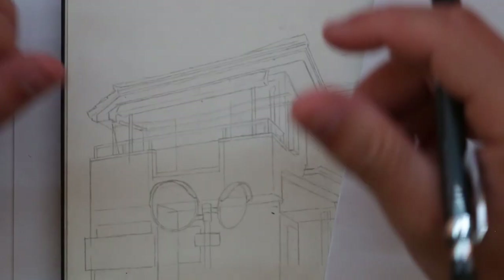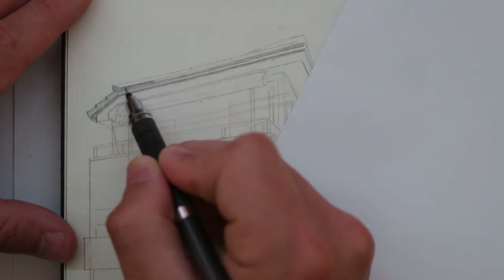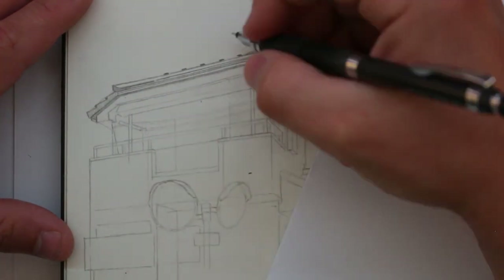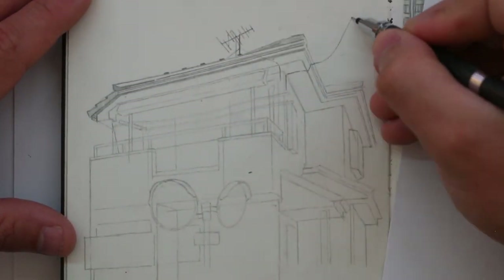There's that saying, isn't there? A bad artist blames their tools, or something like that, but there's a lot of truth to it. You can have all of the equipment and the best tools available, but if you don't learn how to draw first, if you don't have any technique, then you're not going to produce good drawings.